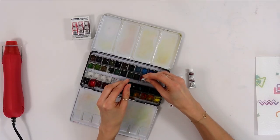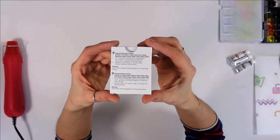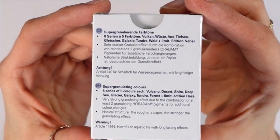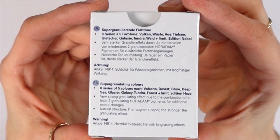I love red, violet and brown — my three favorite colors — so when I saw it I knew I had to buy it. Aside from the gorgeous colors, these paints are special because they are super granulating watercolors, and according to Schmincke each color is made of at least two granulating pigments for additional color changes.